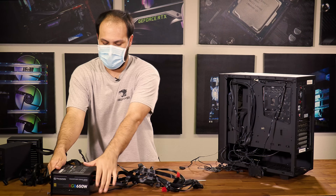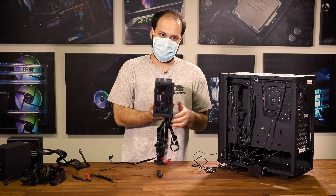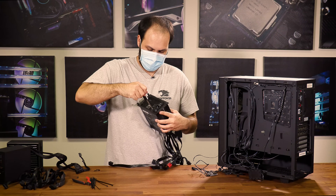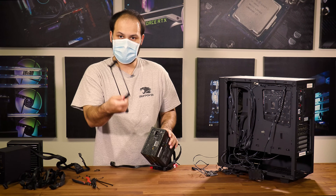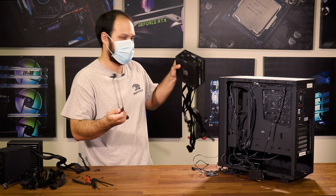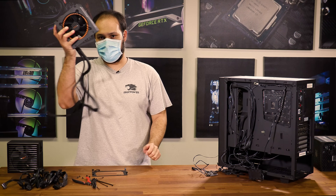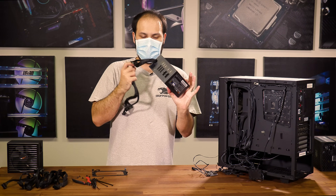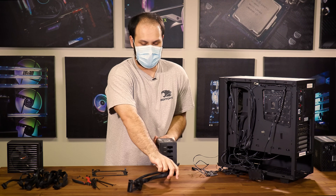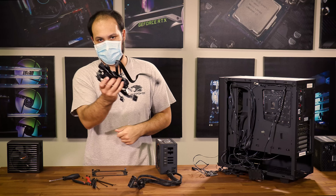We got our power supply out. Our case has this bracket on the back that we'll have to remove and attach to the new power supply — so we're going to save that and set the old power supply aside and grab the new one. Since this is a semi-modular power supply, we're going to have to grab all the cables we need for this build from our bundle of modular cables. We already have the 24-pin and the 8-pin for the CPU.